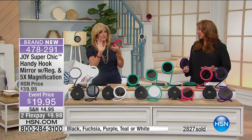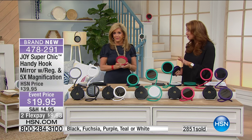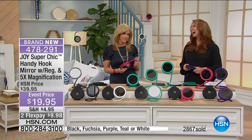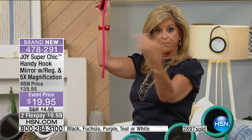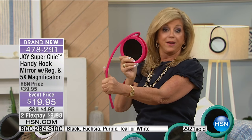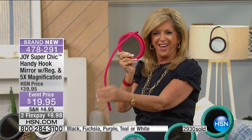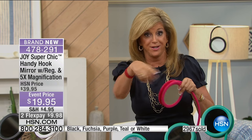Even on the plane — if you want to check your makeup before you land and you've got a meeting right away. What I did on the airplane coming down here: I stuck this in the seat, the magazine pocket behind the seat, and had it right here at five-time magnification. I'm telling you, every flight attendant and everybody who went by said, 'Oh, I have to get that mirror.' I said, watch Saturday night.